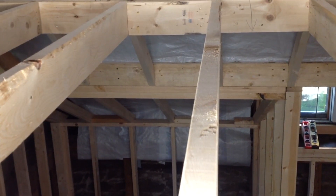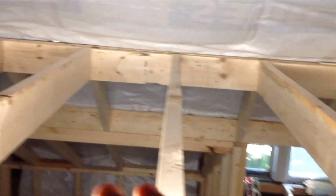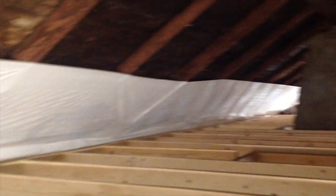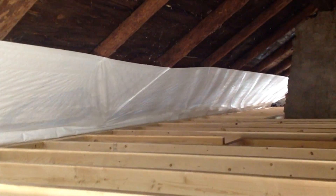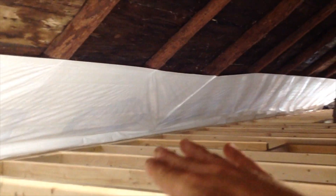There's that closet. The Tyvek goes all the way up to where you can see. This is where my ceiling is going to be, obviously, and then I'm in the attic space. See how I pulled that Tyvek up? Almost — I bet it's three feet. So that way, this is all going to be spray foamed up here.